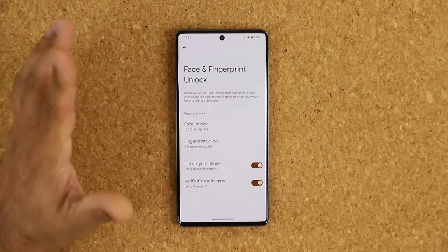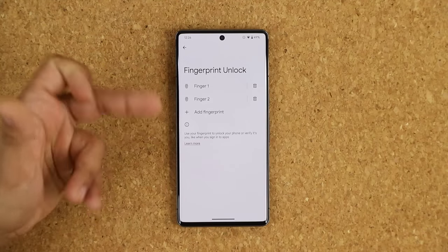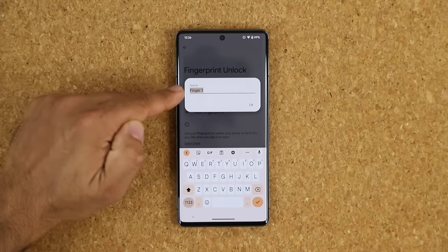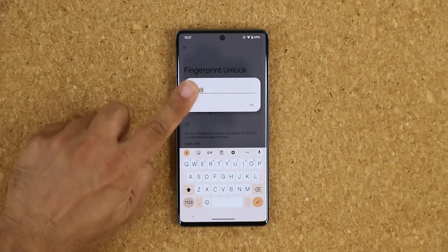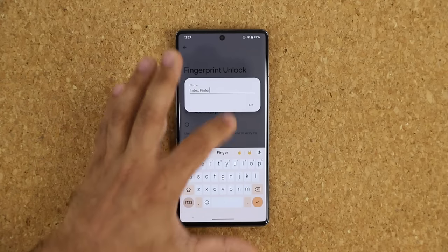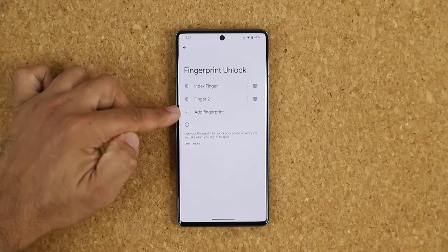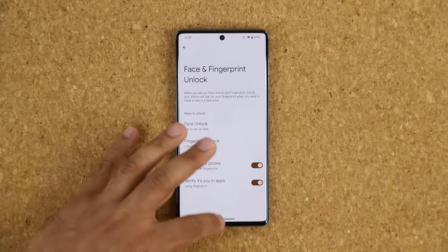For fingerprints, these are my primary biometric choice. I already have two fingerprints set up, and I like to tap each one and give it a name corresponding to the actual finger — for example, 'Index' for my index finger. That way, when you come back to manage them, you know exactly which one you're dealing with, especially if you have several saved.